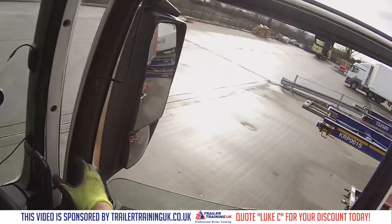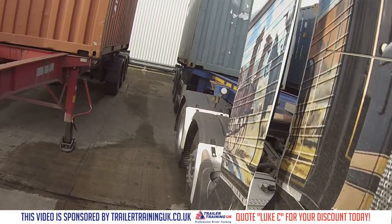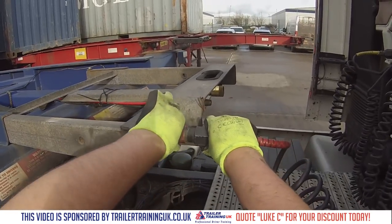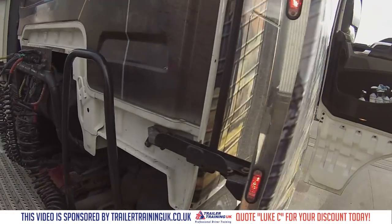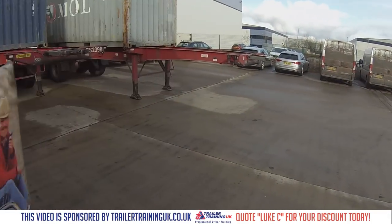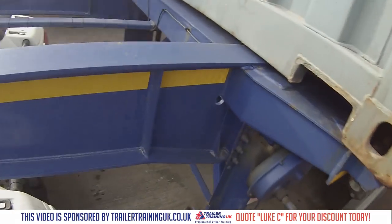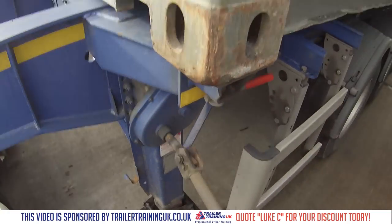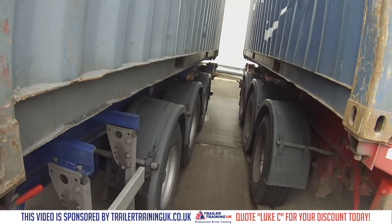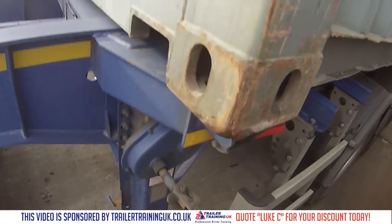All right, so now we're all the way back. We can drop the legs, because the trailer isn't going to be moving anymore. Like I said, I didn't park very straight, but this will be going straight onto the bay later tonight.